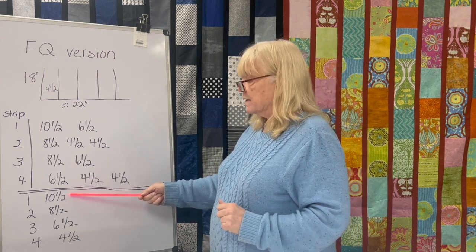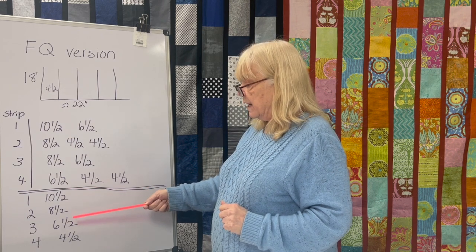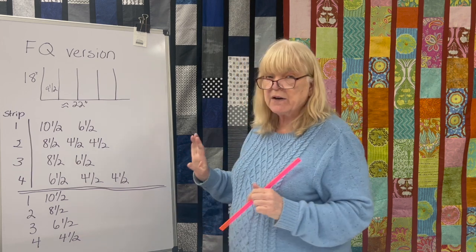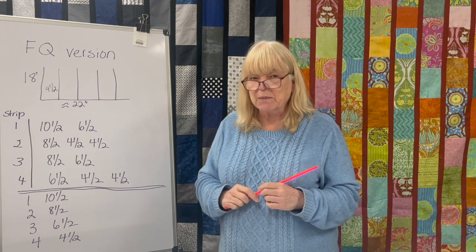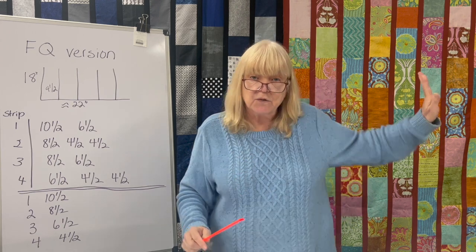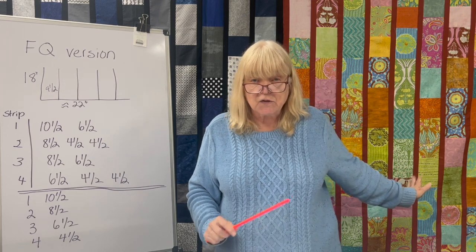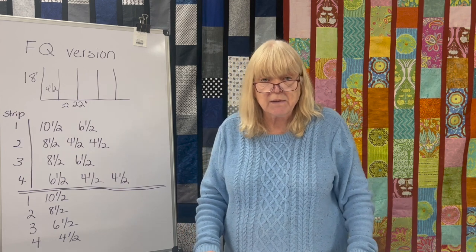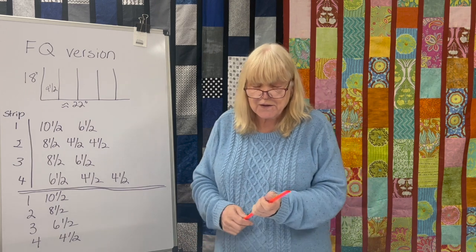I ended up with one ten and a half inch piece per each fat quarter, two eight and a half, three six and a half, and four four and a half. If we had only used the pieces from the fat quarter bundle, we would have had enough to do this whole quilt. I still have a whole bunch of pieces in my scrap bag, and I'm just going to start sewing them together to make another Project Linus quilt.